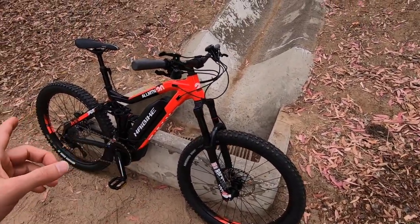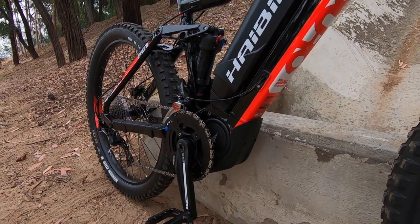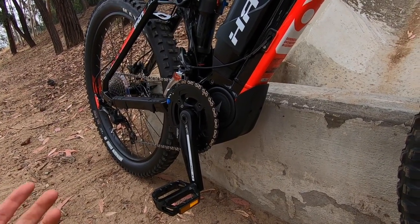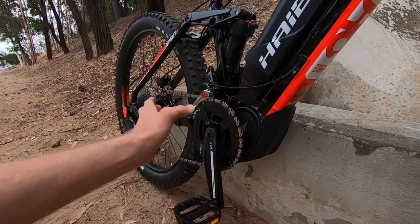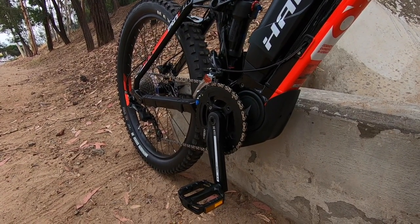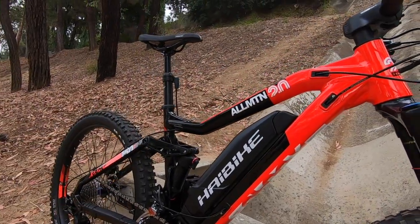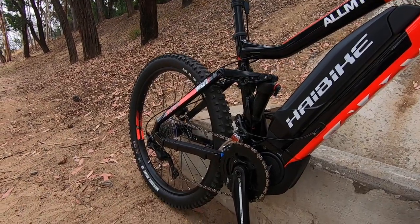Coming back to the motor — there is a difference between Bosch and Yamaha. The Yamaha weighs about 6.8 pounds versus 8.8 pounds for Bosch. It doesn't have shift detection, the Q factor is really narrow at about 170mm, so the drivetrain offers a little more room for the double chainring we see here. It's quiet, efficient, and nice. There's a plastic skid plate, and the gravity casting interface tips up the motor, interfacing with this nice hydroformed tubing — you can see the gussets.